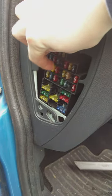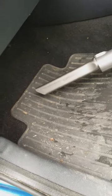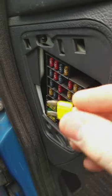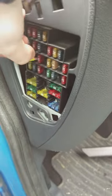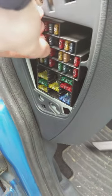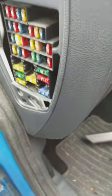And in this case, it's this one. So what you should do is get the special clip, stick it on, pull it out, and then get your spare one and replace it by pushing it back in with the new one.